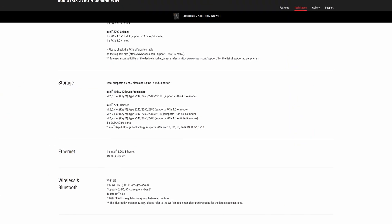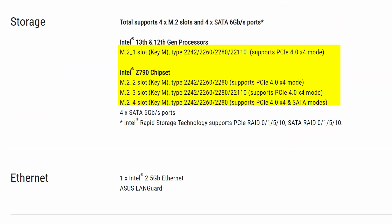The M.2 situation is also fine. You get no PCIe Gen 5 M.2 slots, but seeing how PCIe Gen 5 drives are now pretty much the tech equivalent of expensive brand name clothing — stuff that's pretty much just a vanity item, let's be honest — most average consumers aren't going to miss it. Though you do get 4 M.2 slots in total, which is pretty cool, and unfortunately you only get 4 SATA connectors rather than 6, which should be the bare minimum, especially on such an expensive motherboard.